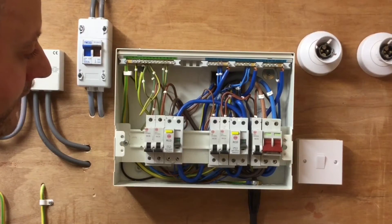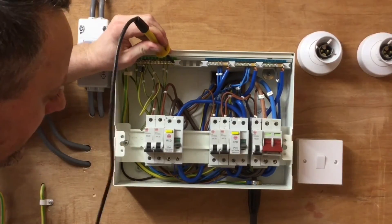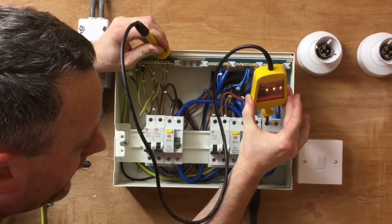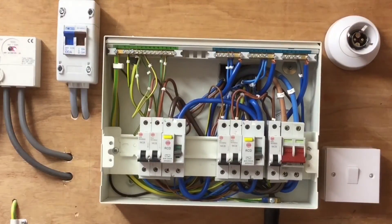Finally, we're going to test between the earth bar and the line, again going onto the least dangerous conductor first — the earth bar — then onto the line. We can see it's illuminated. Take it off the line and off the earth bar. With all three stages complete we can now say the supply authority has given us the correct polarity of supply. Our first live test is complete.